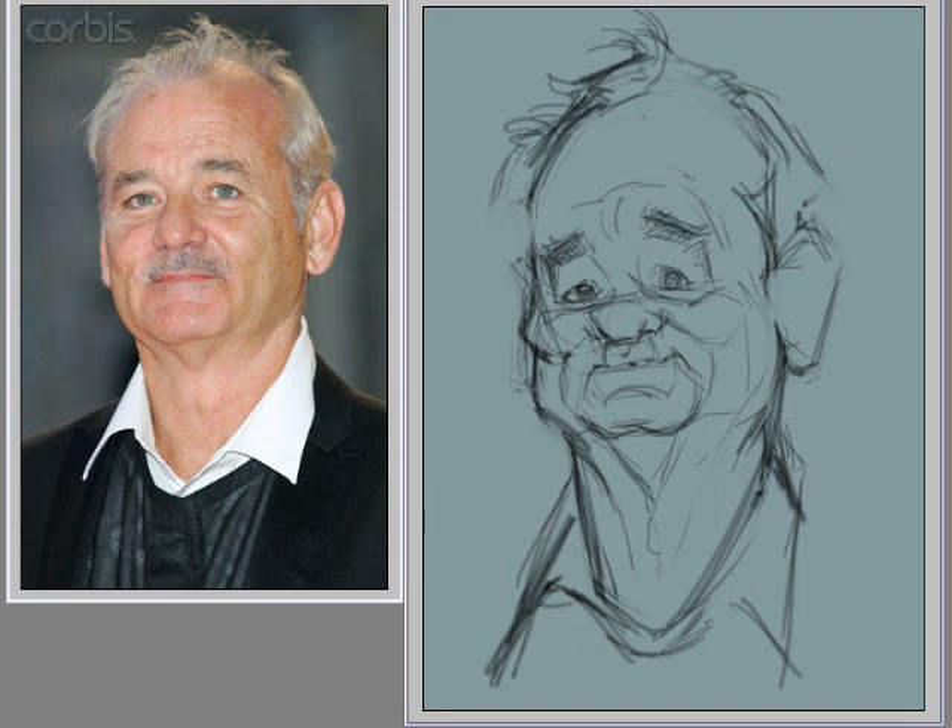Quite often people try to take up most of their page with the head, which is what they set out to do — draw that head. And then they draw a body in there because it's requested or because they feel like it completes it. But I definitely don't think that the big head little body has anything to do with the definition of caricature.